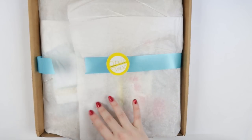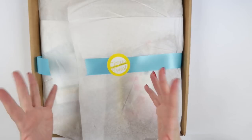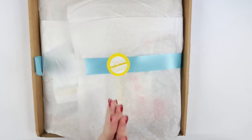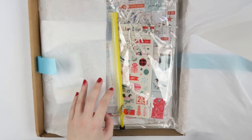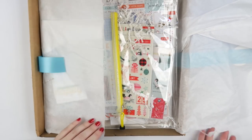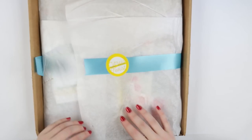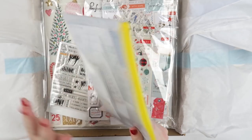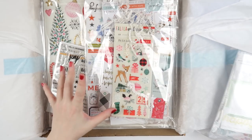I got some goodies from Citrus Twist and I wanted to show you because they're freaking adorable. Now I paid for these except for the Project Life kit because I'm on their Project Life design team. But I paid for the Christmas goodies and they're so cute. I can't wait to scrap Archie's first Christmas. So it came beautifully wrapped. I snipped into it and got straight in.